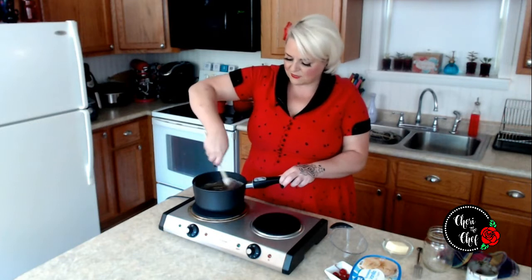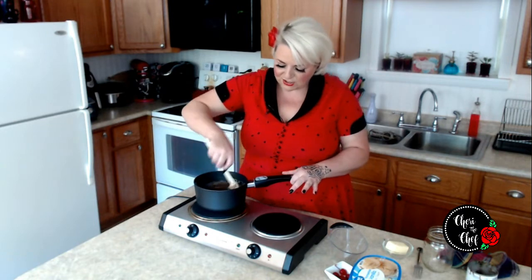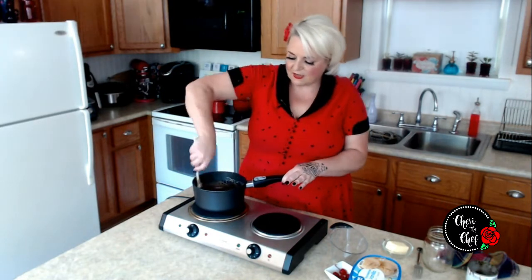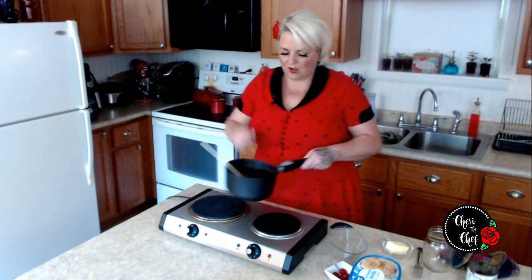If you're wondering what the difference between hot fudge sauce and chocolate syrup is — if you put them into the fridge, a syrup will stay a syrup, it'll just stay chocolate syrup. But a hot fudge sauce will actually thicken up and it'll almost become just like fudge.